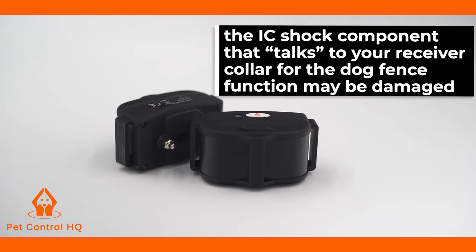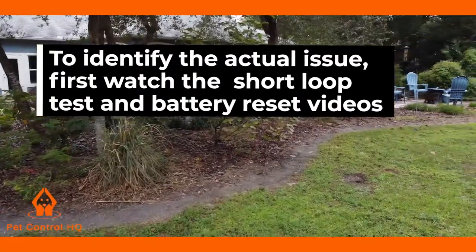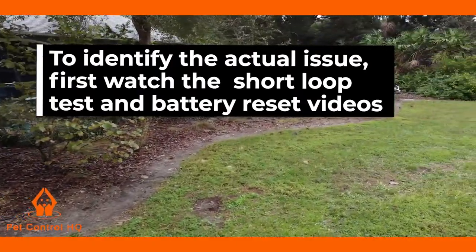then the IC shock component that talks to your receiver collar for the dog fence function may be damaged. To identify the actual issue, first watch the short loop test and battery reset videos.